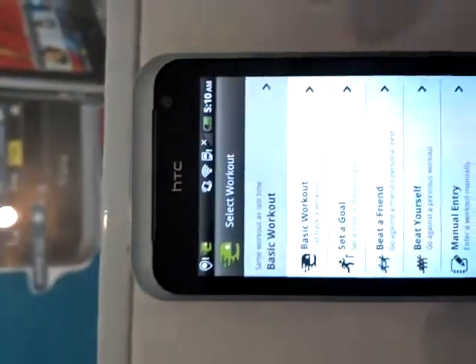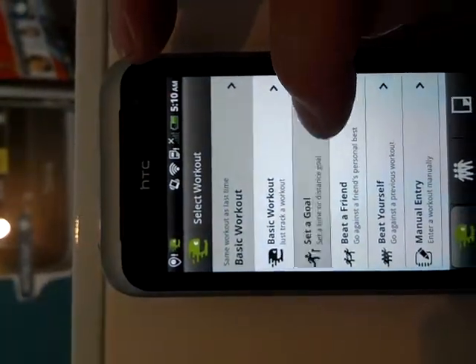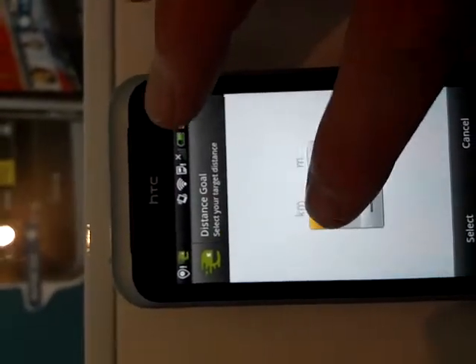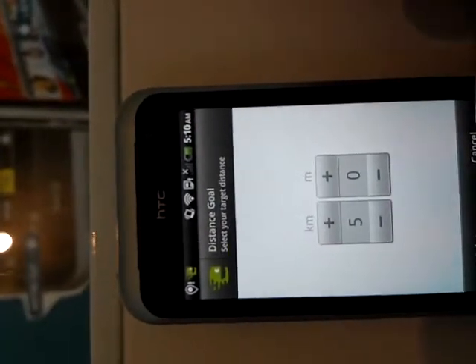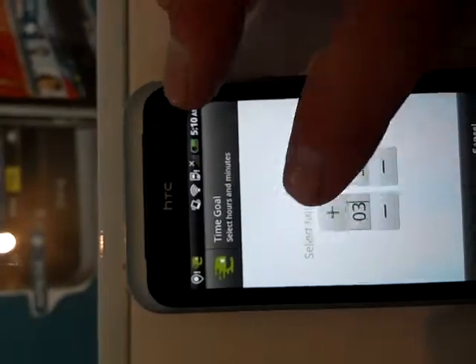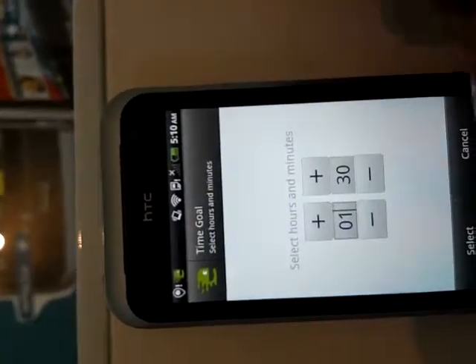You can go back and set a goal. You either have a distance goal — select how many kilometers you want to do. I'm going to give you an hour and a half, give you a run.